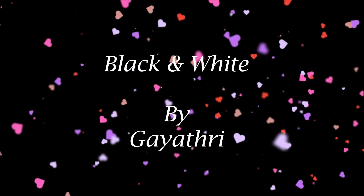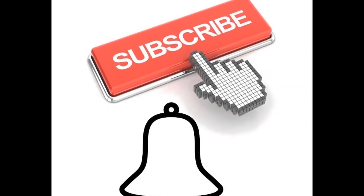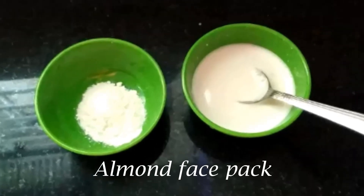Hello friends! Welcome to Black & White Be Gayathri. If you want to see the channel, subscribe and click on the bell icon. Now we will share the Almond Face Pack. Let's see if you are ready.